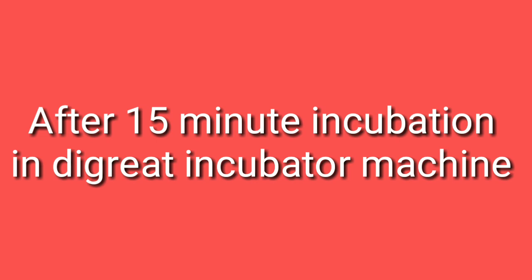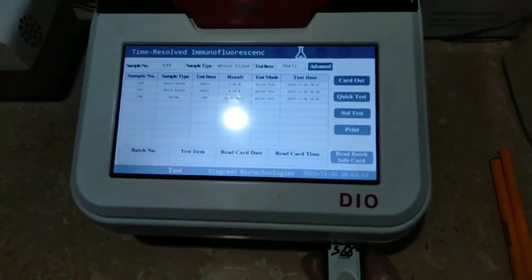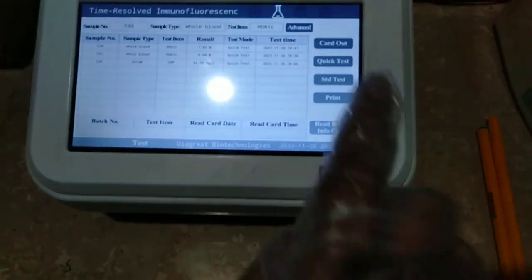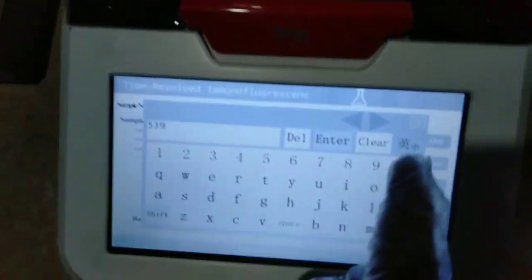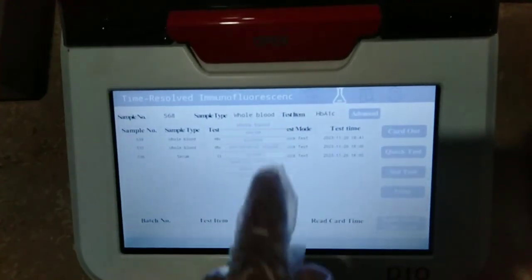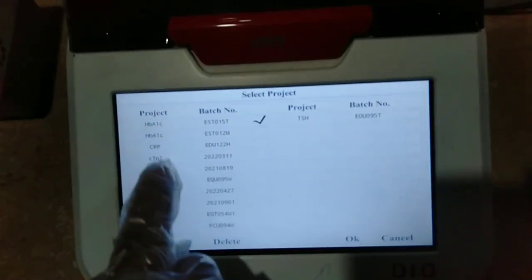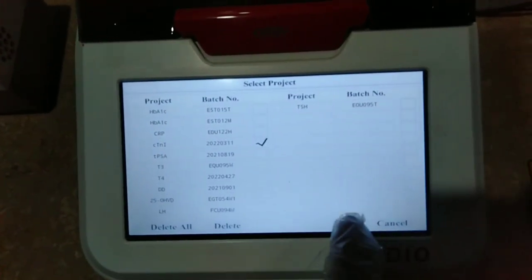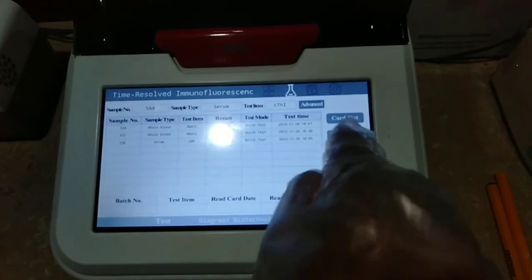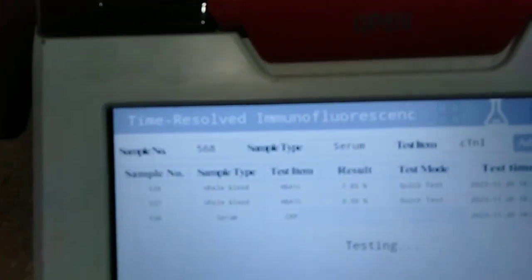After 15 minutes of incubation, we will take it out and then insert it into the Digrate machine — this is the Digrate machine. Then we will perform the test. First of all, we will enter the patient ID, then we will add serum because we perform this test with serum, and then we will enter the test name — Troponin Test — and then click on 'Click Test'.